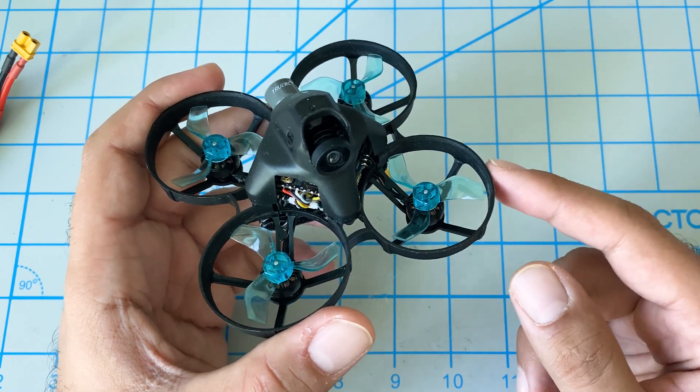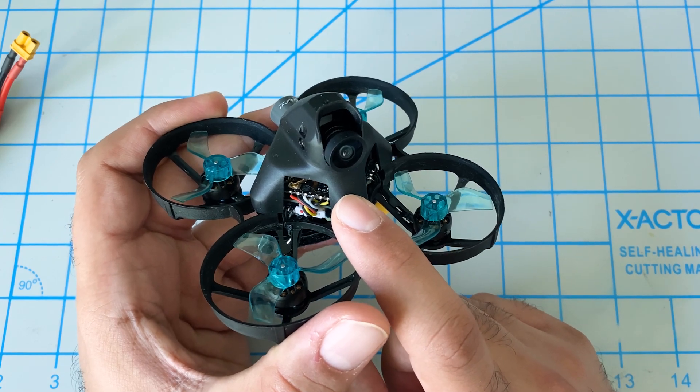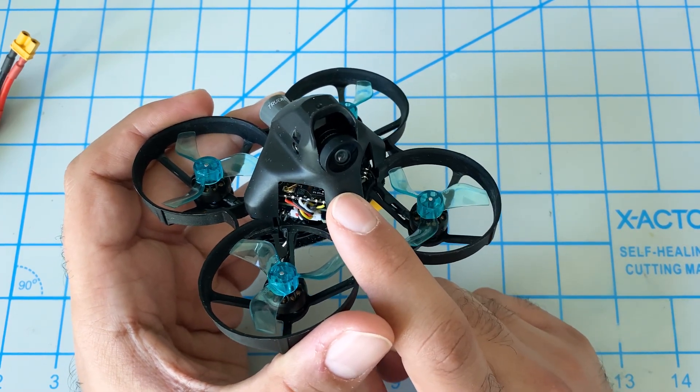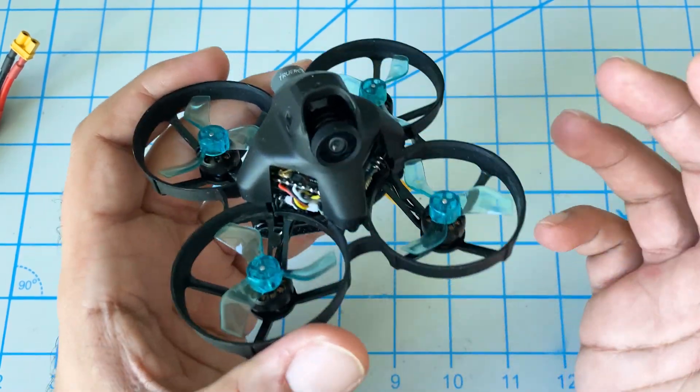Hey folks, it's Mangrel. Welcome to the channel. We're going to do an upgrade to our iFlight Alpha A75. We're going to add in RPM filtering or bi-directional D-shot, and most importantly, we're doing all of that for free.